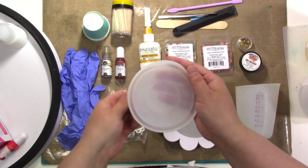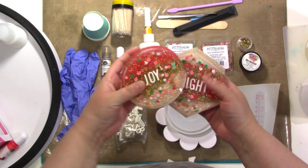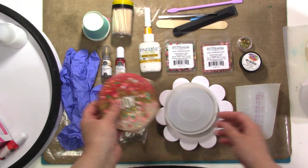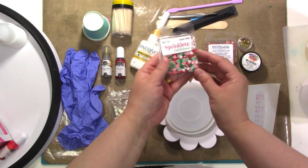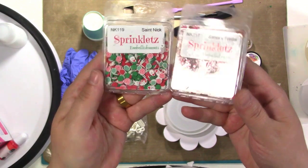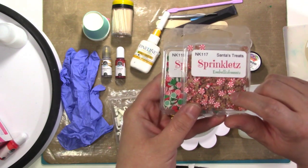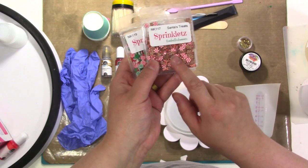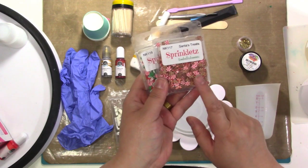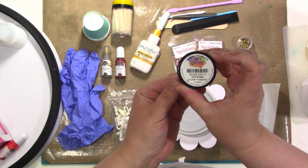This is what we're going to make today. I have a coaster mold from the American Crafts Color Pour line — this is a round coaster. This particular mold comes with three different kinds: hexagon, circle, and square, but I'm going to make another circle one. I'm also using these really cute little mix-ins called Sprinklets from Buttons Galore and More. May Flom actually sent these to me — shout out to May. This one has little Santas with red and green, and this one has little gingerbread men with peppermint. American Crafts also has one that might be exclusive to Joann that has peppermints with little red and white sprinkles.